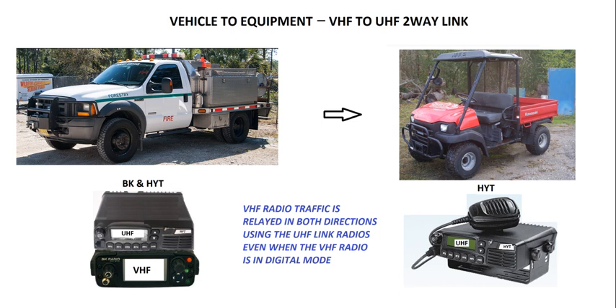The first application is where you have a bunch of small equipment — say a Kawasaki Mule or something like that. You've transitioned over to digital but you don't really want to put an expensive P25 radio in the Mule and can't afford to. But you do have inexpensive UHF analog radios you could use. This is a way of using a vehicle with a VHF/UHF combo as a feeder — a bridge — to that smaller piece of equipment.